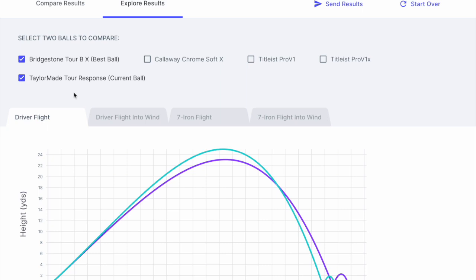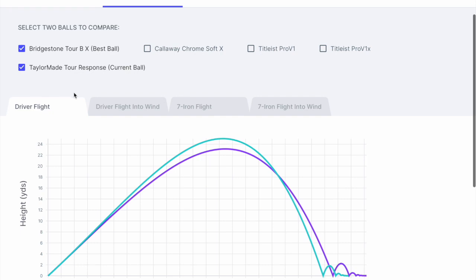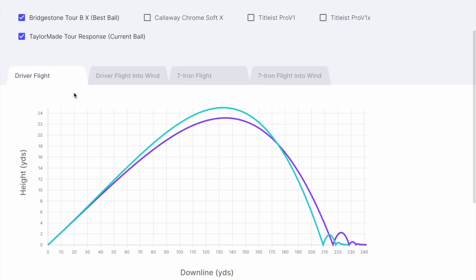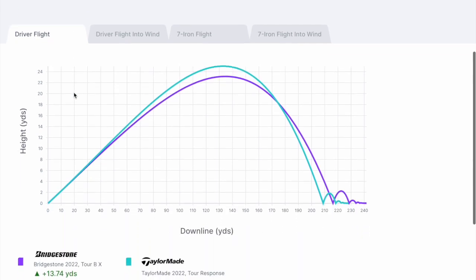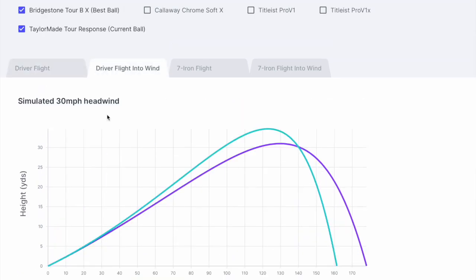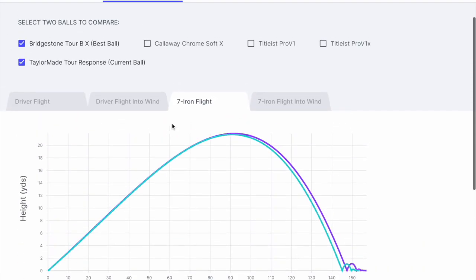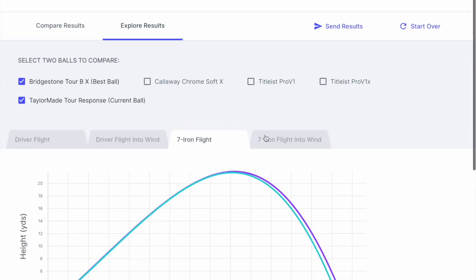Anyway, this gives you an option to compare the balls in a few different categories, particularly around the drives. You can see that the Bridgestone is slightly lower trajectory, but overall distance is quite significant. And because of the trajectory it's a bit longer, and the 7-iron is also a bit more in the air. So it'll be very interesting to see how I go with this and whether I proceed.